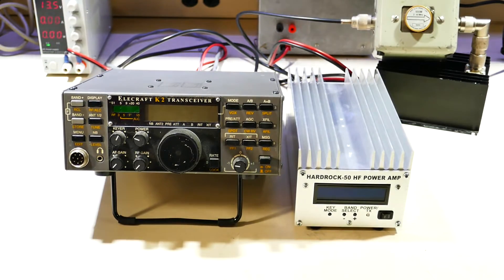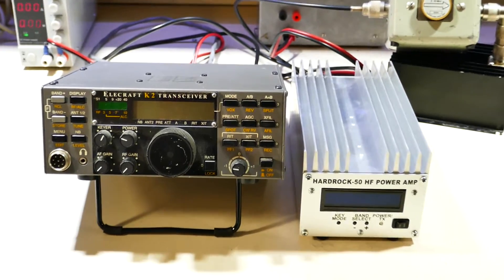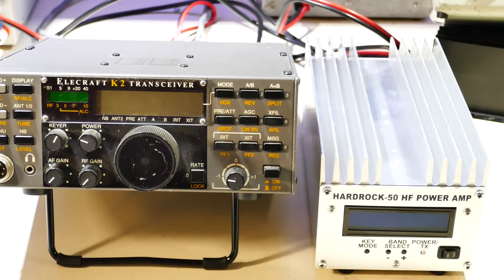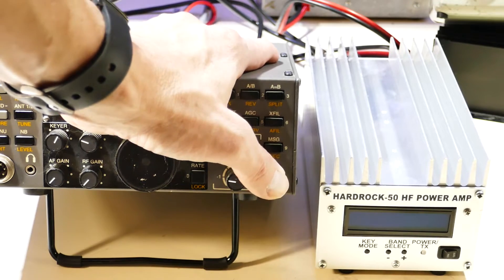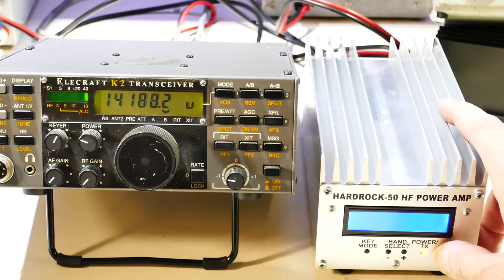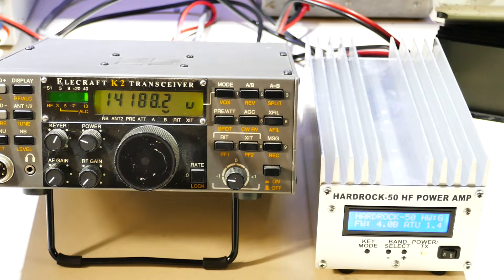I'm going to zoom in a little so we get a good shot at what's going on here. You always want to turn on the radio first in this scenario, so we'll power the radio, and then we'll power the amplifier. You can see that they're both on 20 meters, and the keying is set to push to talk in the amplifier.